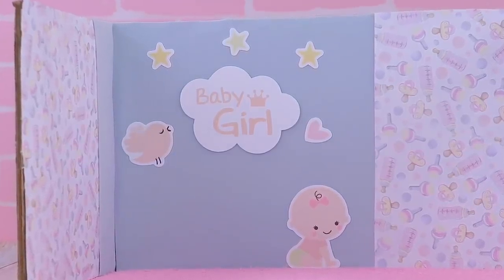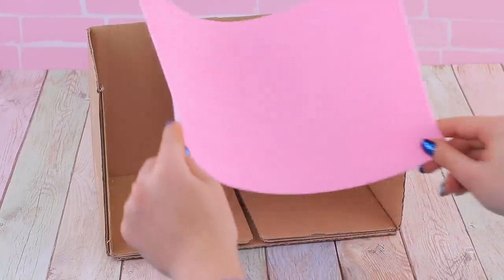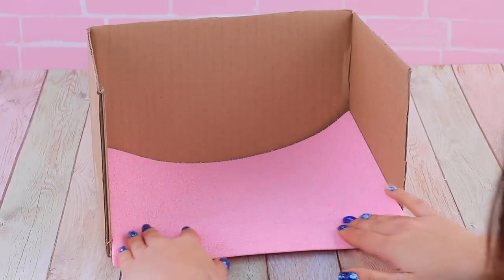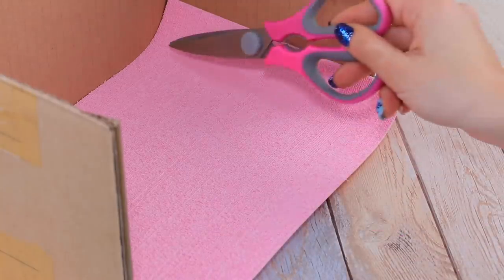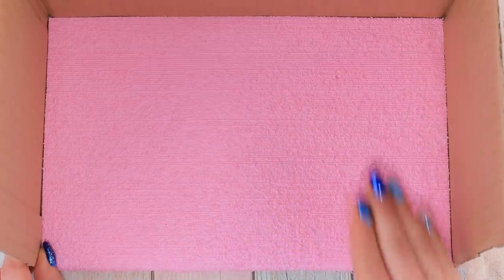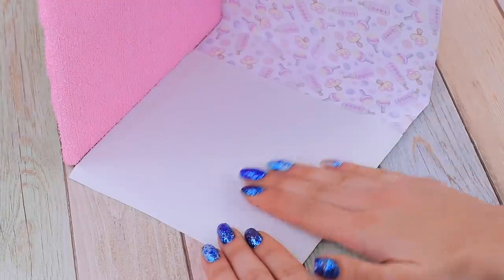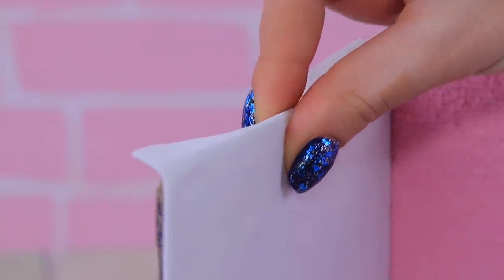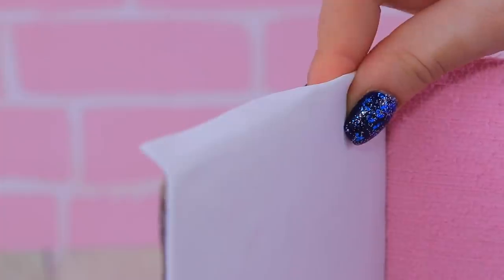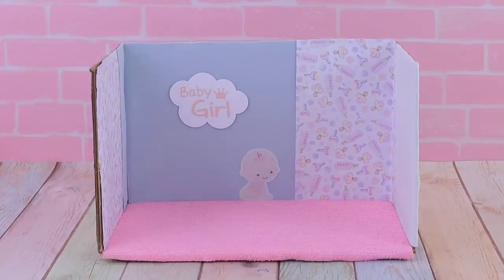Any old box can be the base for the doll nursery. Leave three sides of a cardboard box. Measure pieces of patterned paper to fit in it. Attach double-sided tape to the bottom, then fasten a soft foam sheet onto it. Do the same with the walls. The colors are so gentle! We hope our baby princess will like it! Attach pictures on the wall so the baby's room always has a happy and cozy vibe!